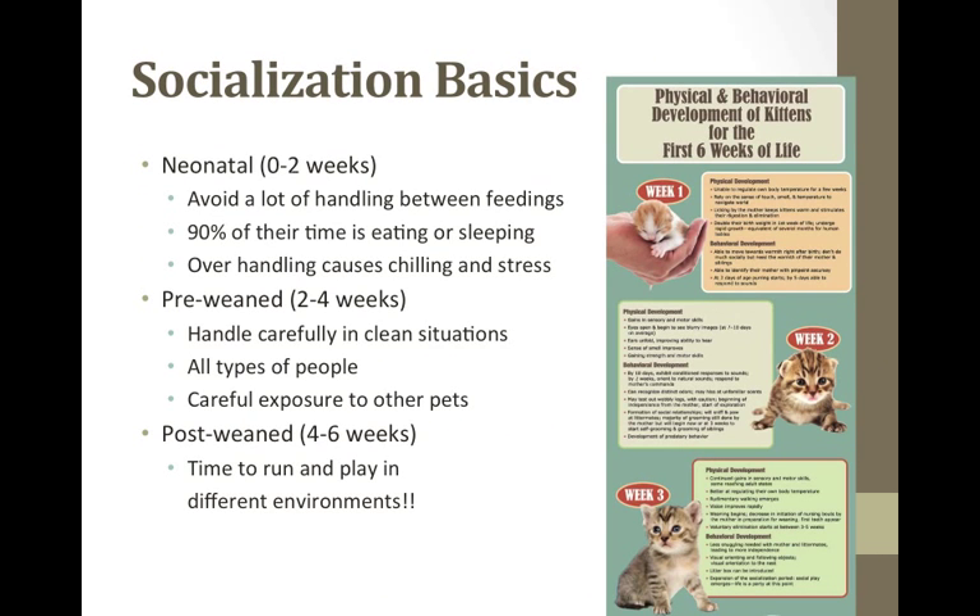For socializing: up to two weeks of age, kittens should be fed, stimulated, and kept warm. Avoid a lot of handling by others or handling between feedings — kittens need to just sleep, eat, and grow. Ninety percent of their time is eating or sleeping at this stage. Overhandling causes chilling, stress, and increases their risk of infections. At three to five weeks, kittens should start to be handled carefully in clean situations by all types of people in small increments. Acclimate them to children, adults, men, and women. At six to eight weeks, allow kittens to run and play in different environments with different types of toys, boxes, and scratching posts.